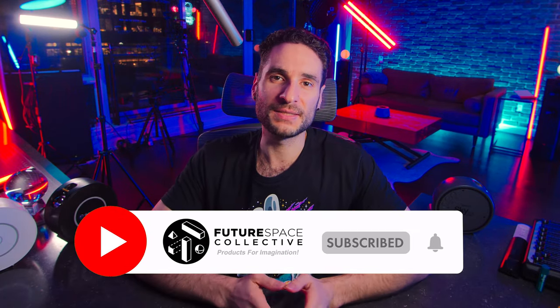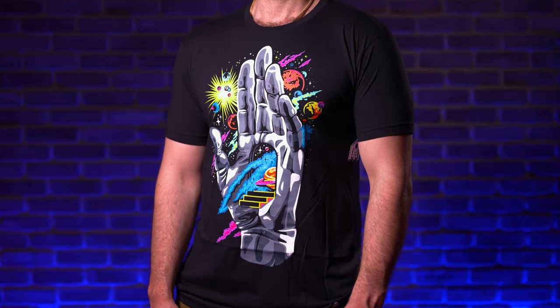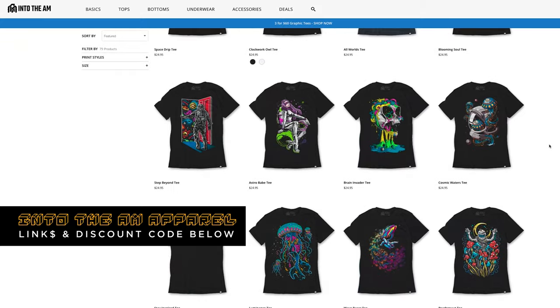Price-wise, these star projectors fluctuate quite a bit — updated price links and deals are in the description below. They are relatively all in the same price range. That just about wraps it up for the best star projector version 2.0, the follow-up to the first smart star projector video on the channel which has just over 1 million views. Please help support the channel by hitting that thumbs up button, clicking those Amazon links, and dropping a comment below. This is the Future Space Collective, where we explore the world of products for imagination. I'm Julian Melly — I'll see you when we explore the next product for imagination.